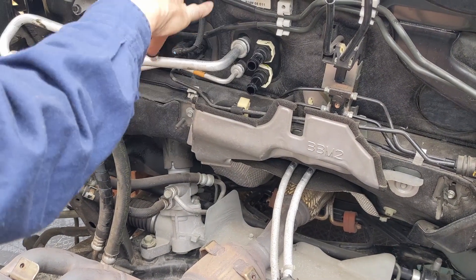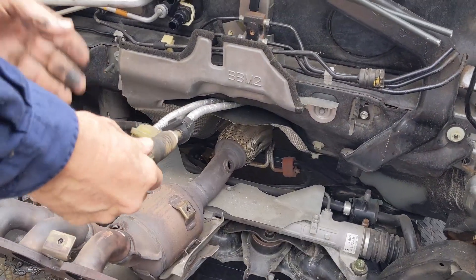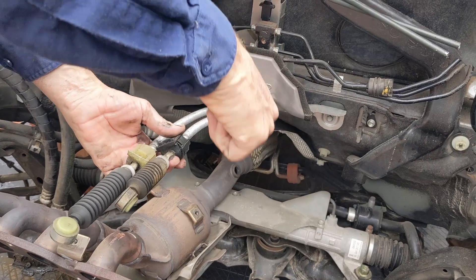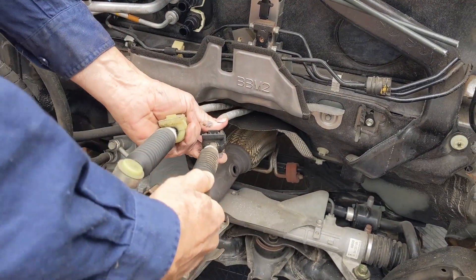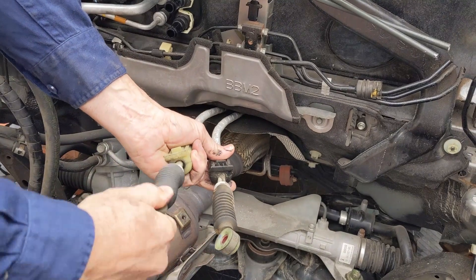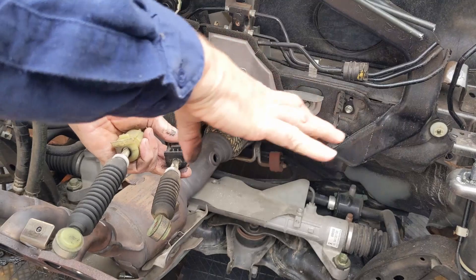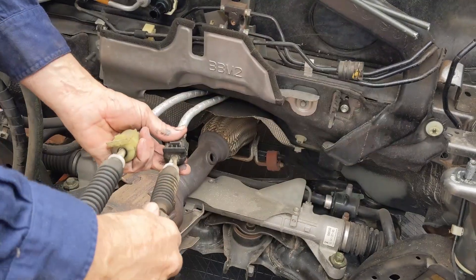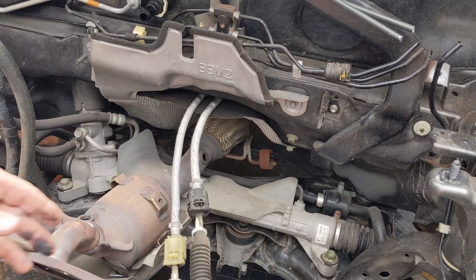These are the manual gear selector rods. When you're selecting left, right, up and down on the gearstick, you're moving these in and out — which, as you recall on the gearbox, was moving that Christmas tree left or right and up and down. That's how you manually put the gearbox into a particular gear.